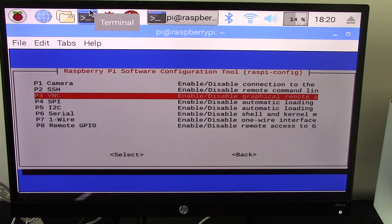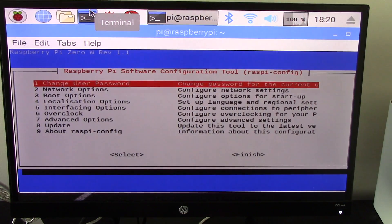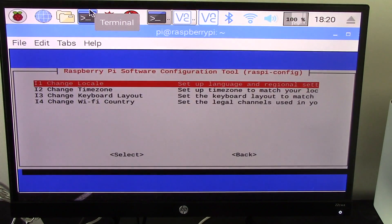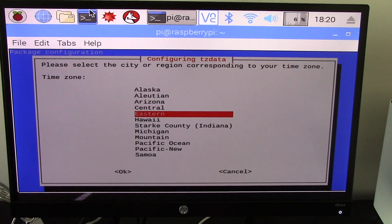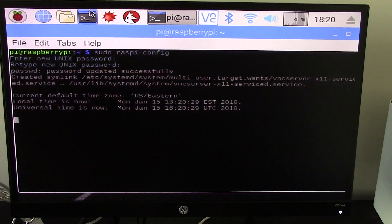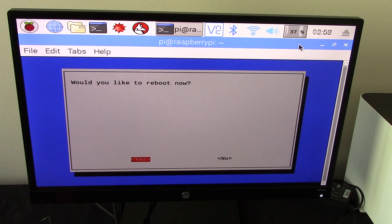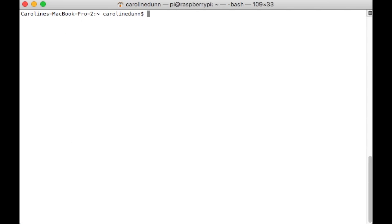Going back to Interfacing, I'm enabling SSH — yes to SSH — and also VNC — VNC is enabled. I also want to change the timezone to US Eastern, so now I have the correct time. I hit Finish and the reboot button. Now I'm going to move back to my computer and SSH. I'm going to assign a static IP address to my Raspberry Pi Zero W through my Netgear router, then SSH in using that IP address.